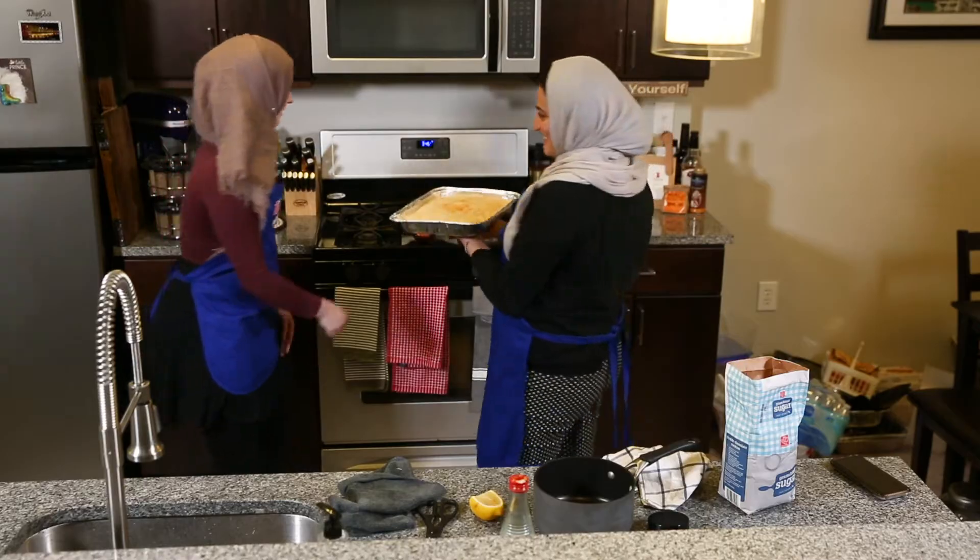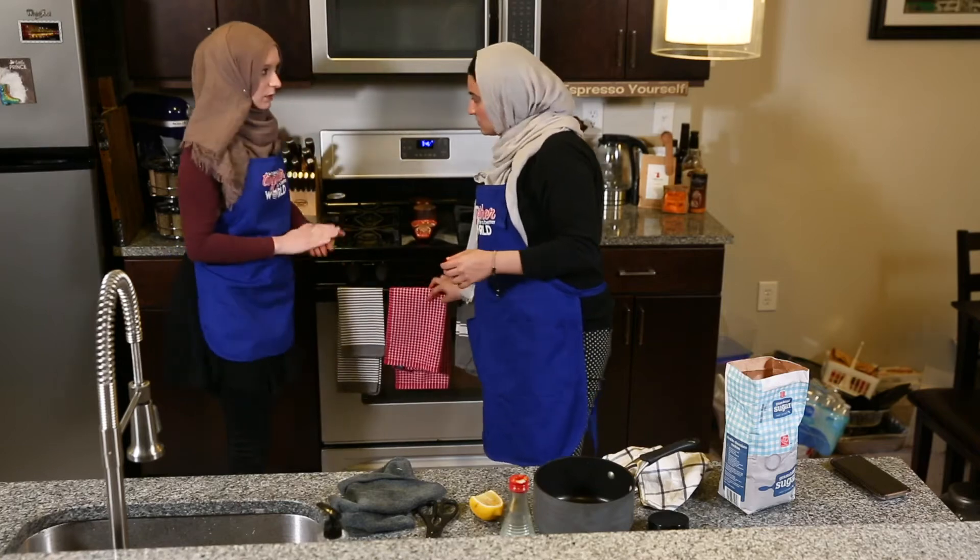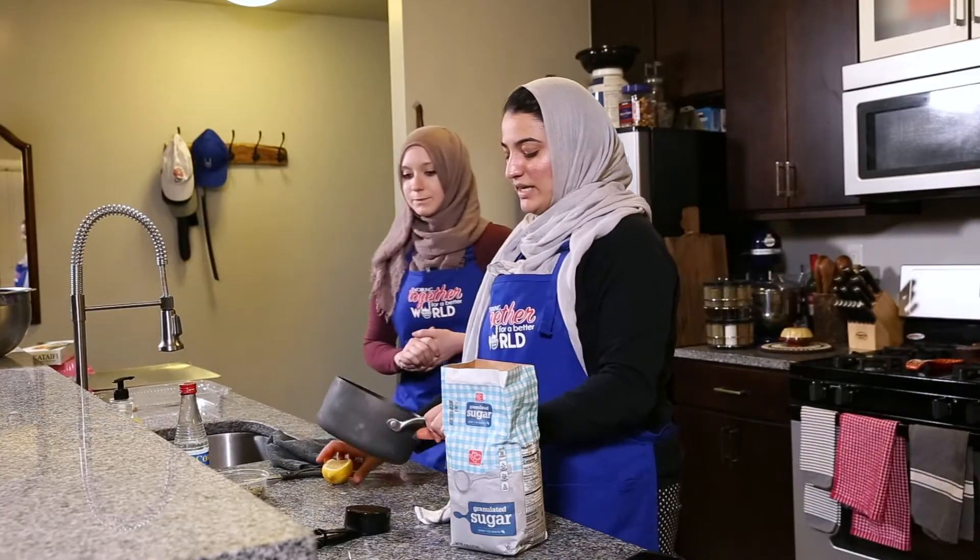We're going to bake it at 420 degrees. You want to put it on the middle rack, straight to the back, so it cooks evenly. We're going to leave it in there for 20 minutes, and while we're waiting, we're going to make the syrup.